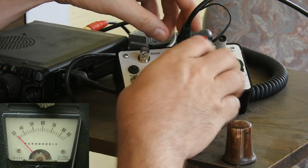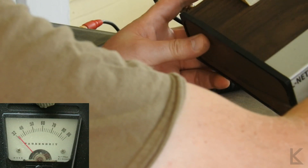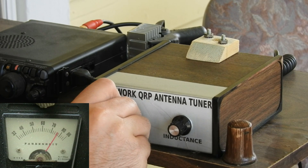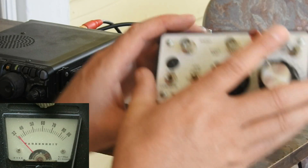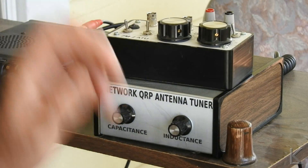I'm going to switch to my L network tuner as quickly as possible. We're tuned and it looks like we're just shy of full scale again. So that answers that question — the Z-Match tuner does not have insertion loss. I always wondered that, and now we know.